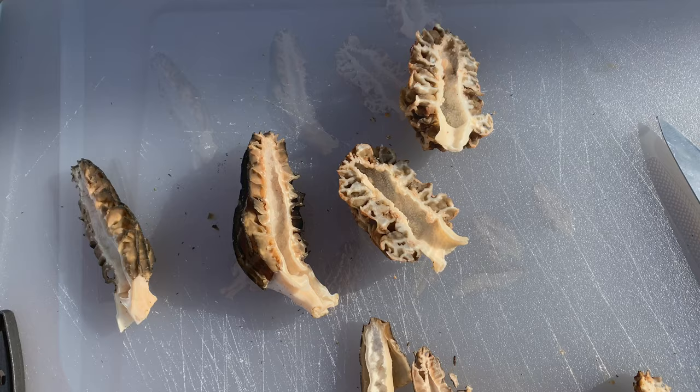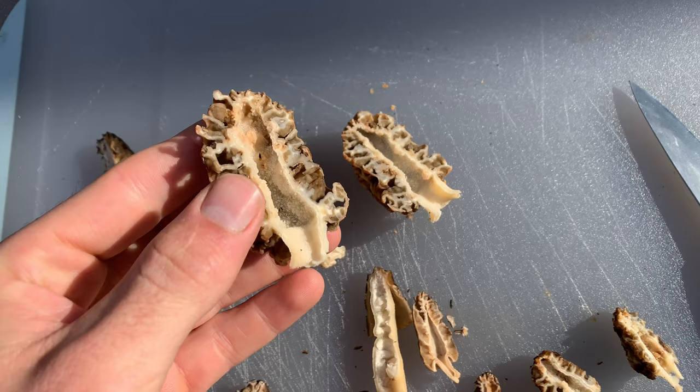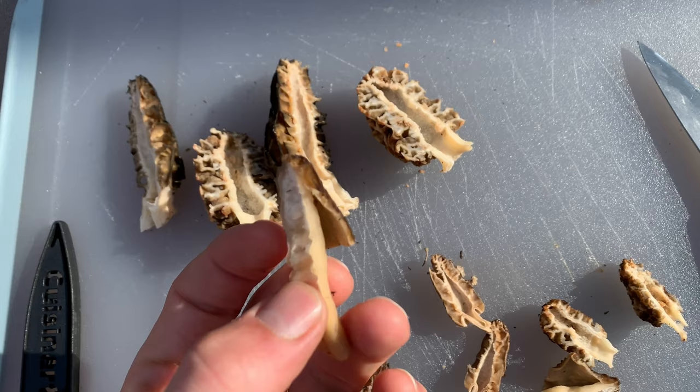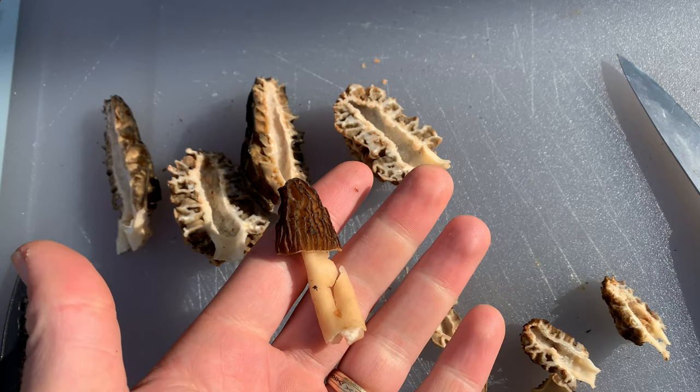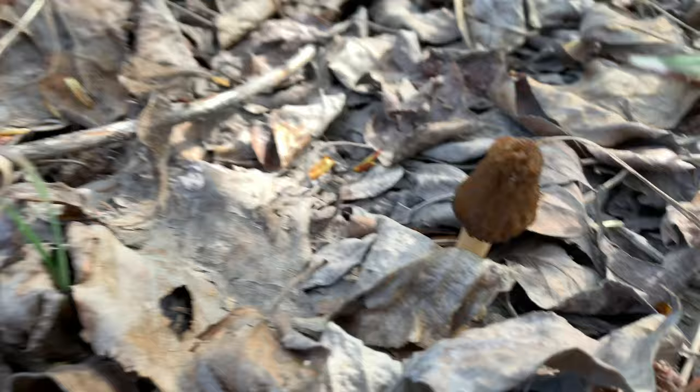My dad taught me to always cut them in half, and at the time I didn't know why. But after picking lots of morels, that whole cutting-them-in-half thing is for telling that they're really morels. With all the time I've spent in the woods, I can really just identify a false morel from a true morel any time — they're not really that hard to tell apart.